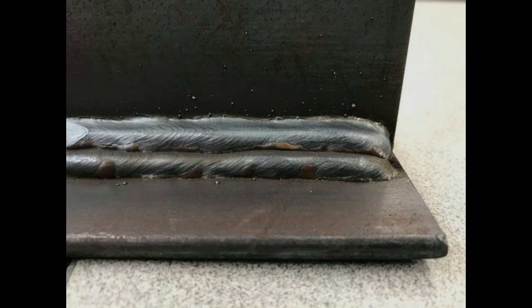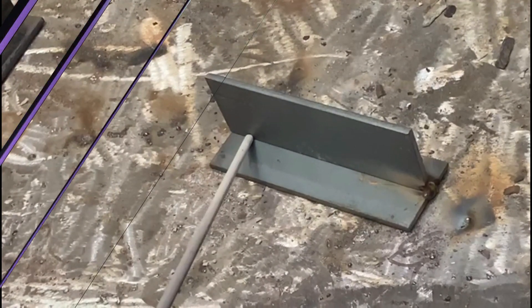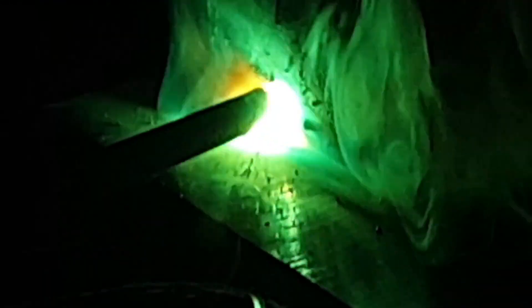If you're sick and tired of your stick welding looking like this, pause what you're doing, we're going to show you how to correct it. We're going to be using an 80 degree torch angle and sticking that rod as close as possible, keeping a nice tight arc right into the corner of that T-fillet joint.